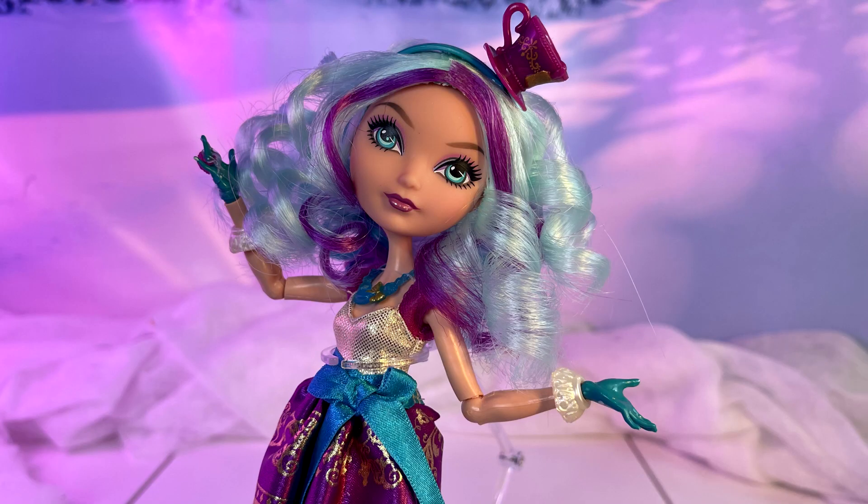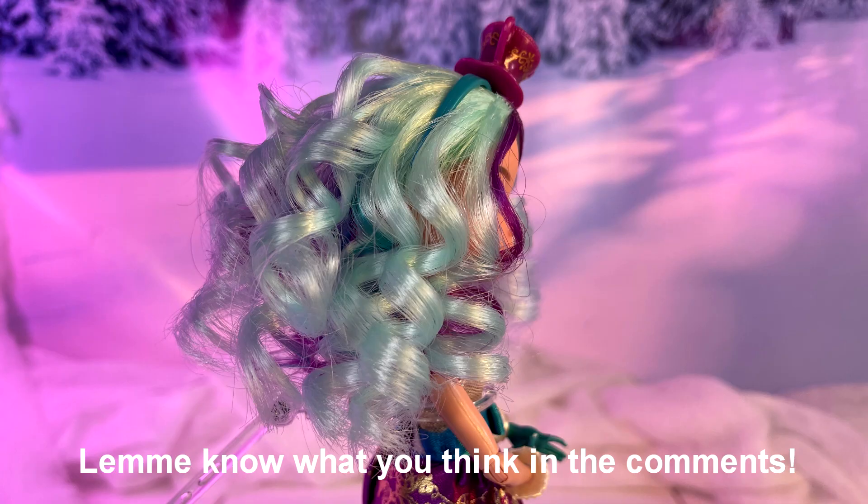For some plastic, it's way too hot, so be sure to do a test patch first. Anyway, here's Madeline's results! Do you think it's better, worse, or about the same? Let me know in the comments down below!